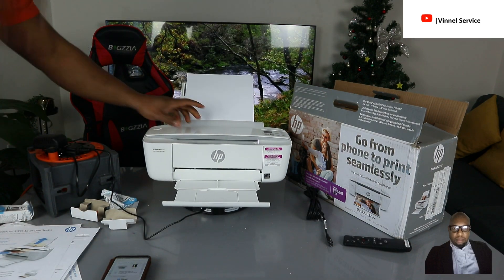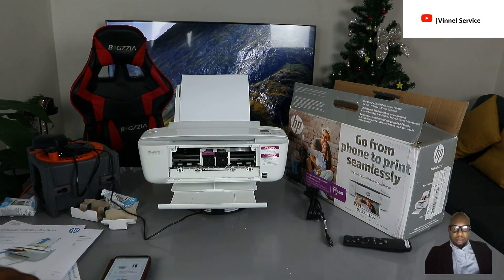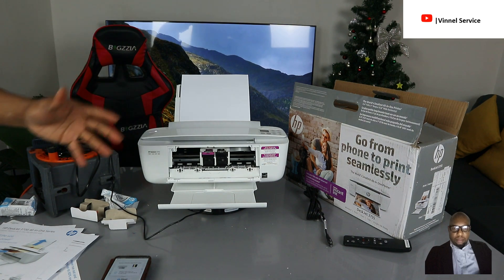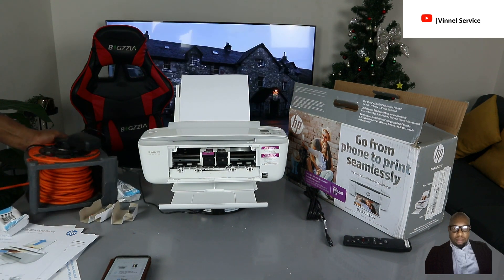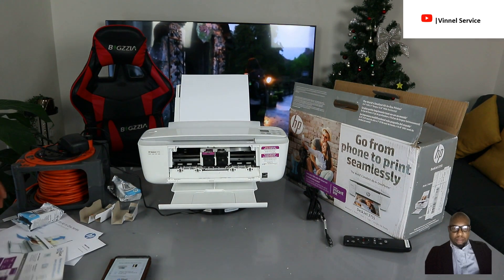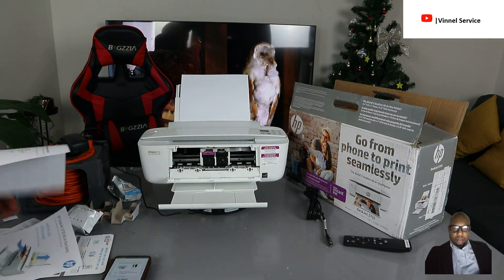This printer is now connected to the Wi-Fi network and the ink is installed. It uses cartridges 65. When you open it up, the ink cartridge holder comes from the end to the center for you to change it. Check my video to see how to install the ink and how to complete the printhead alignment.